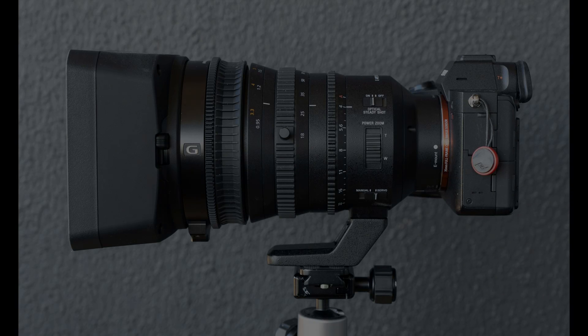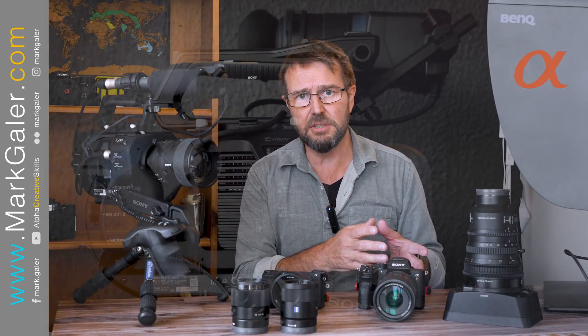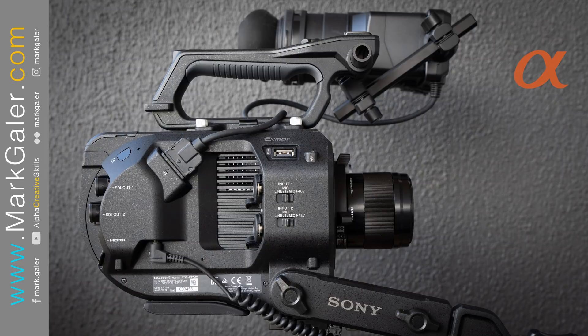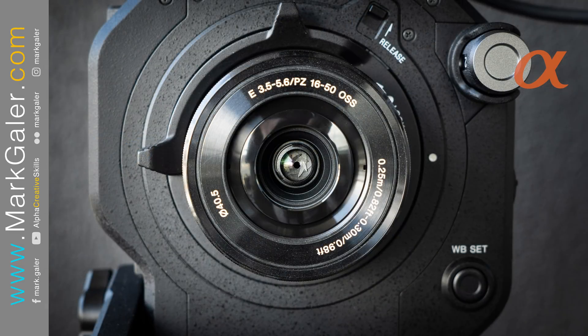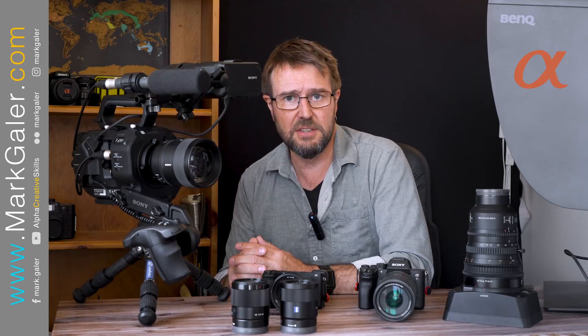But we're not restricted to using that lens on the FS7. If we have any e-mount lenses, whether they're for the APS-C cameras or the full frame cameras, we can basically put them on there. We could even put the kit 16-50 lens from the APS-C A6000 on that camera and we would still have the power zoom facility.